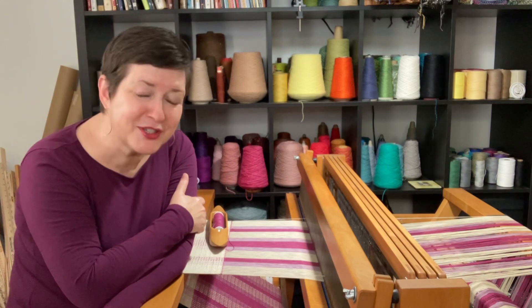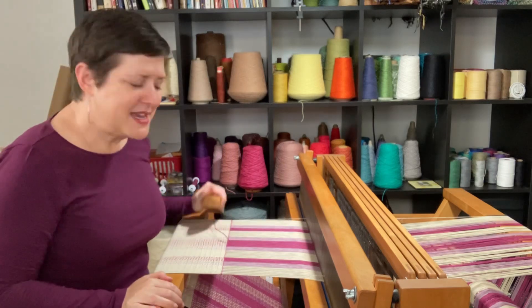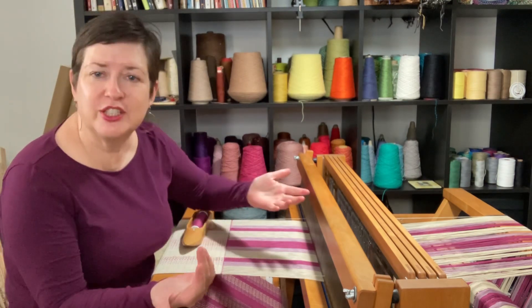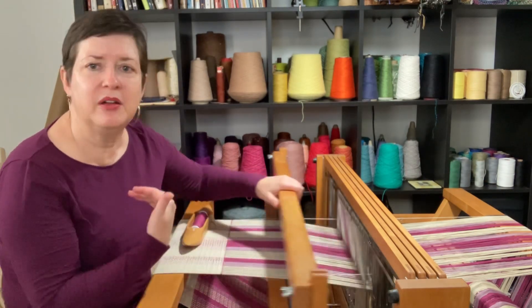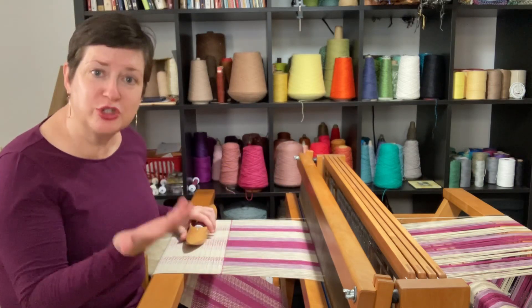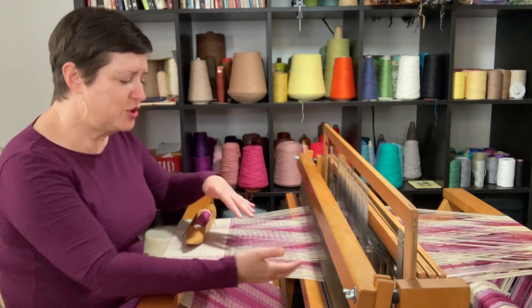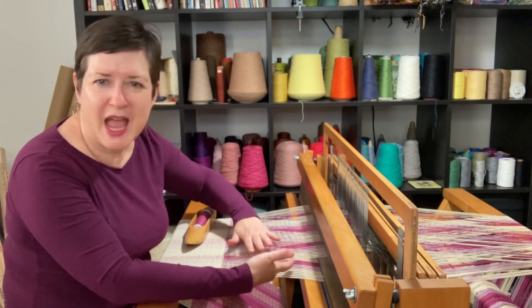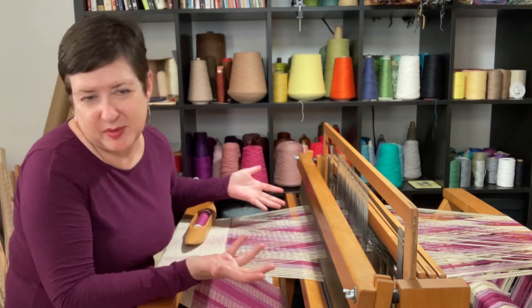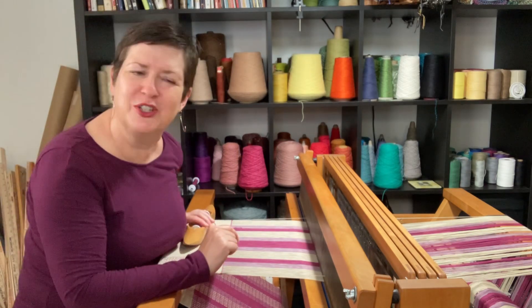A couple other things for you. First of all, you might have heard a weaver say they're clearing the shed. What that means is — say you have just forwarded your project and you see someone take the beater bar and move it forward and back. That motion, just moving the beater bar, can be called clearing the shed. What you're doing there is making sure that your weft yarns are organized and that you don't have any random things happening in the shed — that everything is where it's supposed to be. You can whip out that phrase at the next trivia night: clearing the shed.